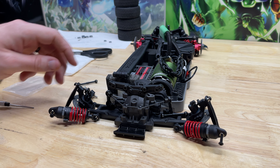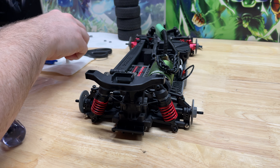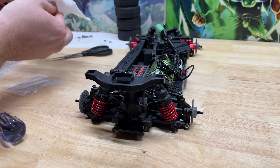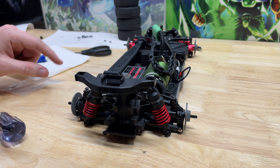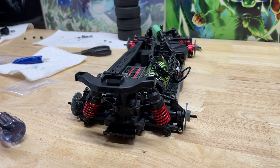We'll go ahead and start reinstalling everything. That completes the installation video for the sway bar kit. Other than the rear body post, this installation video will be good for both 2.0 and 3.0 Vortec chassis as of the recording of this video. Thank you guys so much for watching — if this helped you, leave a like, leave a comment with any questions, and hit that subscribe button. Until next time, take care.